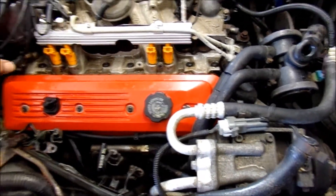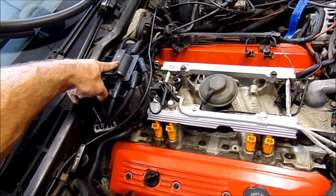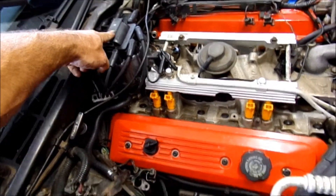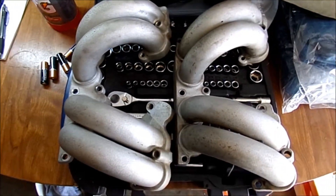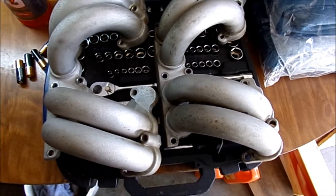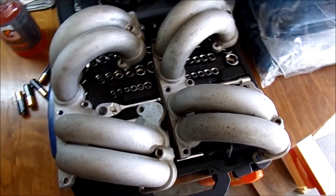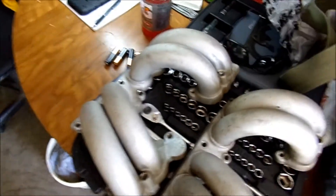We put in AC Delco wires and a new distributor cap, rotor button, and the coil - I'm just reusing the old coil. Today I've been cleaning parts - these are as clean as I'm going to get them. I tried to get the inside of the plenum and ports really clean with carburetor cleaner but just didn't get enough.